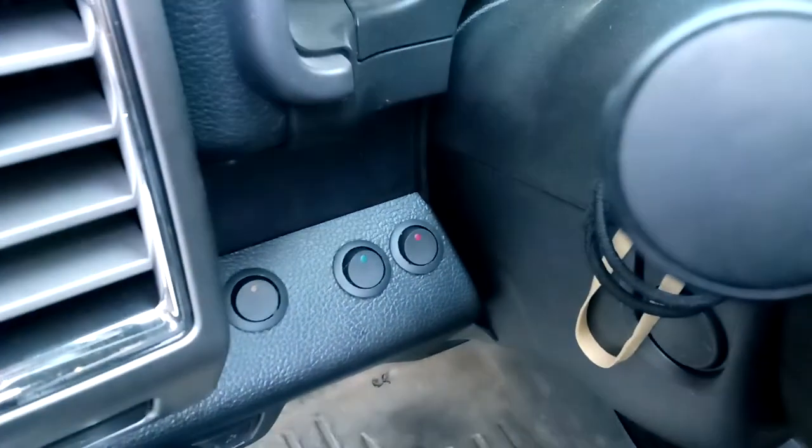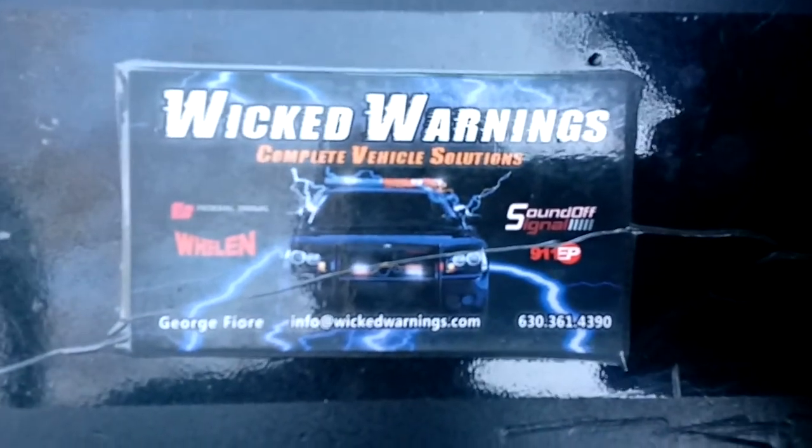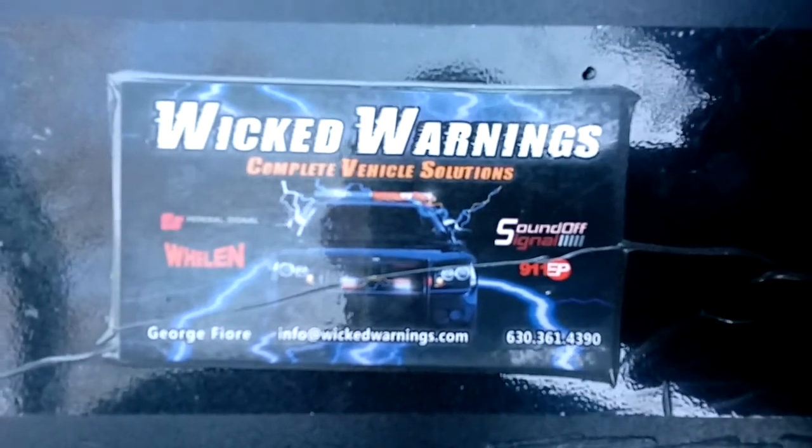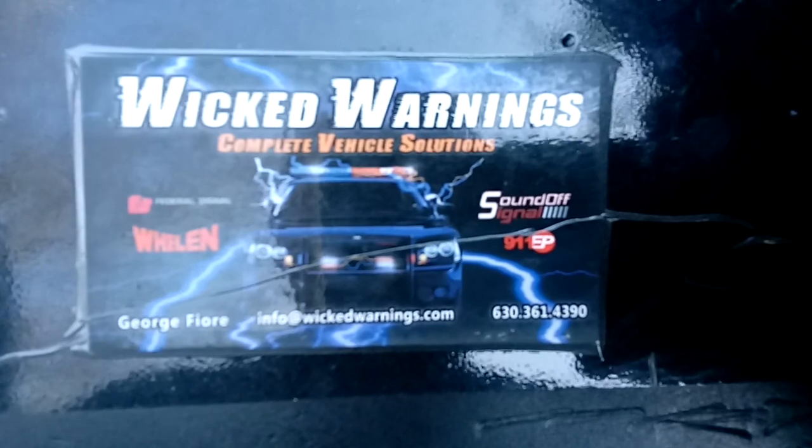So stay tuned for the new video when we finish up this truck, as soon as our other products come in. And as always, get a hold of us, call us up, send us an email. We'll take care of you. Thanks again for watching Wicked Warnings.